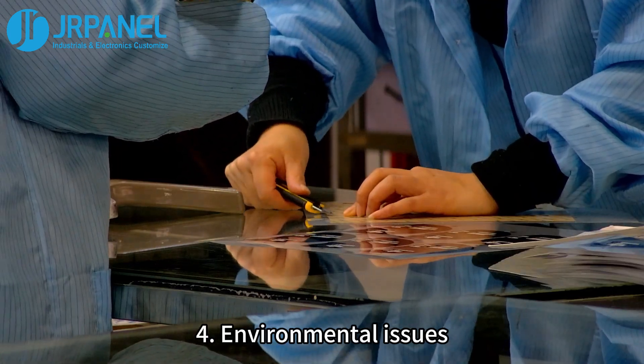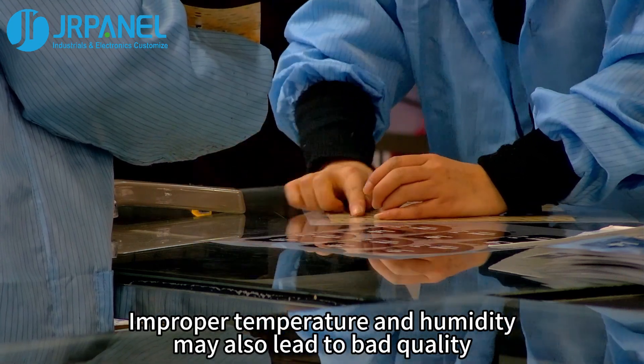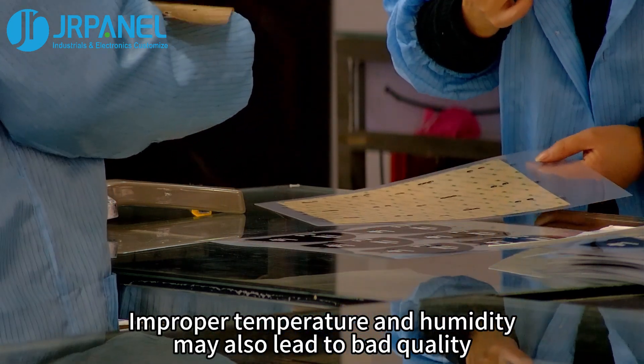Last, environmental issues. Pollutants may adhere to the surface or inside of the membrane switch. Improper temperature and humidity may also lead to bad quality.